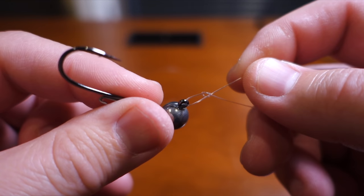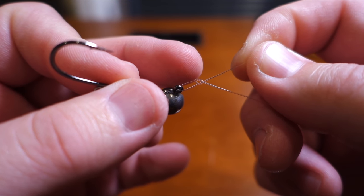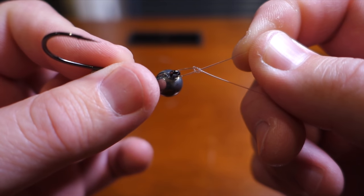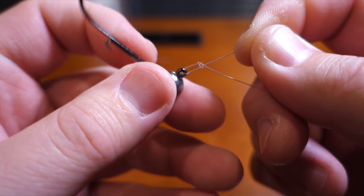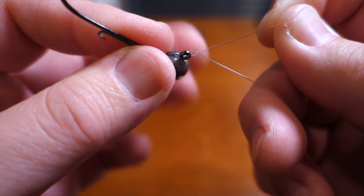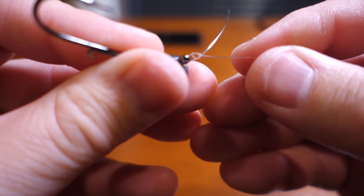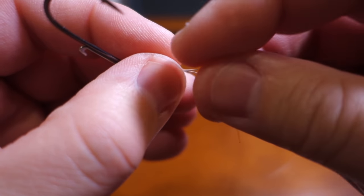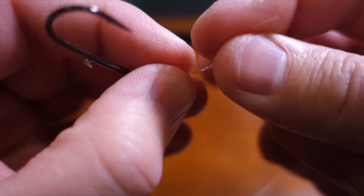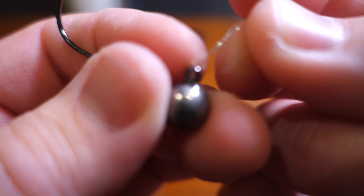You have something like this. The size of your final loop is determined by the distance between the eye of the jig and the overhand knot. I generally pull the knot down almost to the eye, then start my wraps with the knot close to that eye. You want to wrap it around three times — one, two, three.